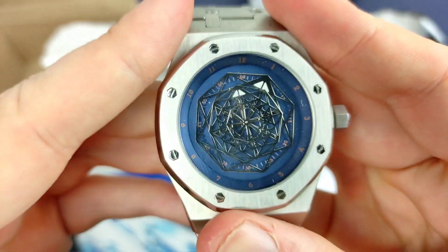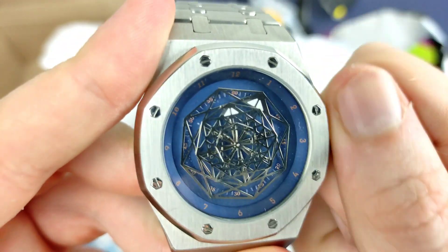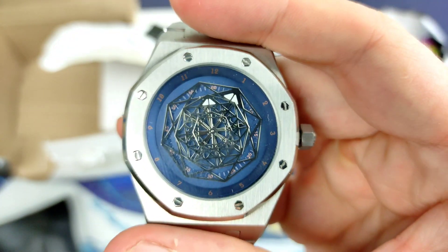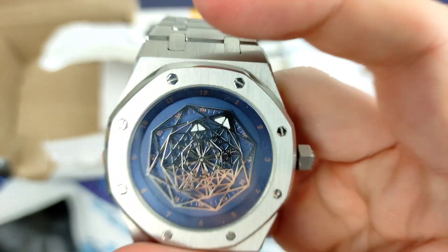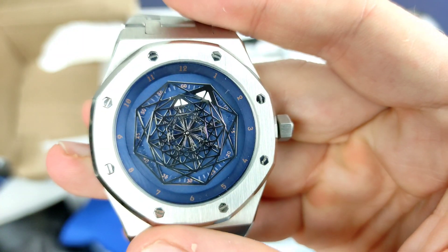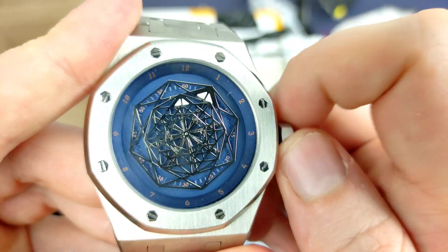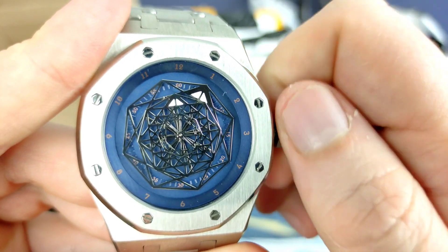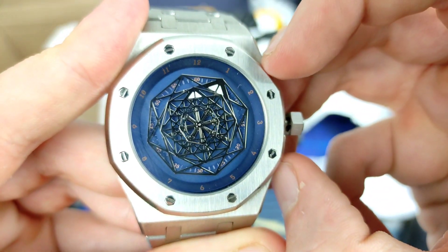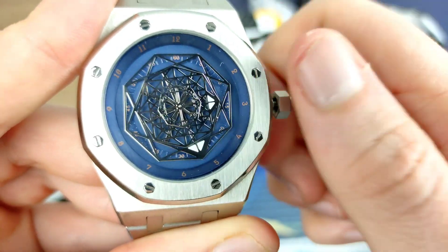It's got a screw-down crown. If you look in nice and close — the camera's got ADHD and it won't focus — but if you can just see there in the center, there's a little almost ferris wheel thing turning around: that is your second hand. It's got your hour and your minute there. Pull the crown out once and there's a ghost date position. Pull it out a second time, the second hand stops. The minute hand is internal and the power hand is on the outside — I'd prefer it the other way around.